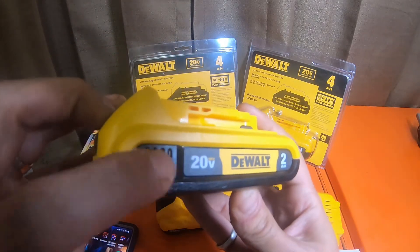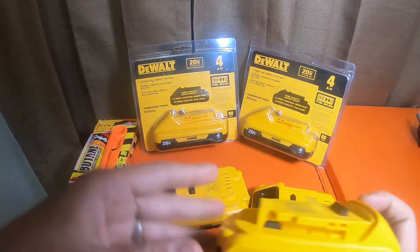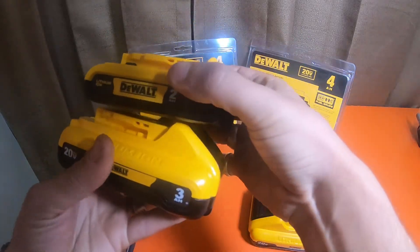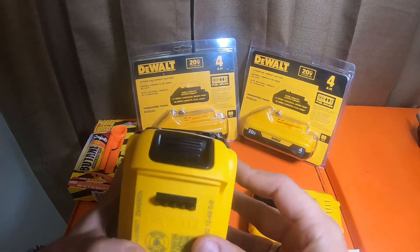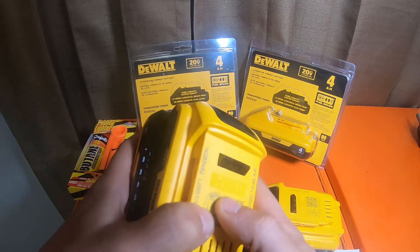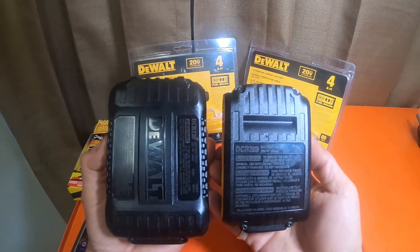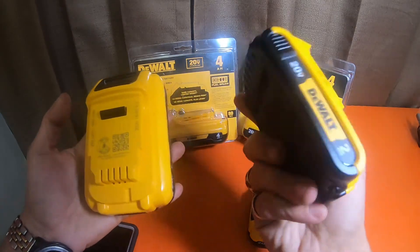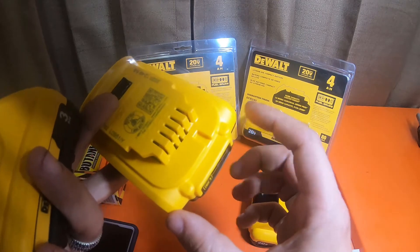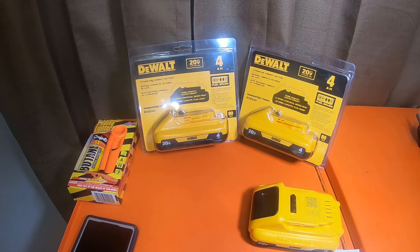If you see DeWalt batteries that have these ridges right here on the front on both sides, this is an 18650 battery. This 3 amp hour is quite a bit wider — it doesn't look like a lot, but it is about a quarter inch wider on each side. These batteries are significantly bigger. This one has 18650s, this one has 21700s — 700 millimeters long instead of 650 millimeters, and 21 millimeters around compared to 18 millimeters. That's what 18650 and 21700 mean.